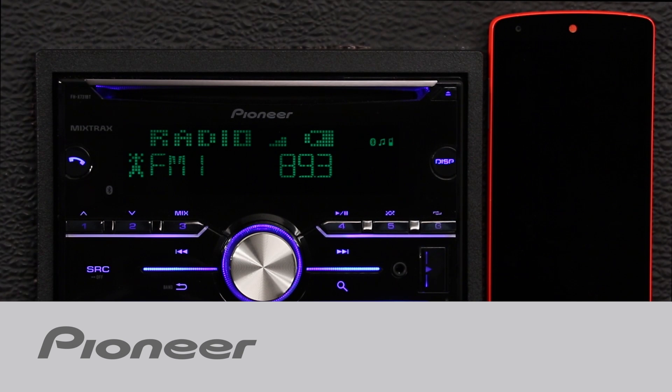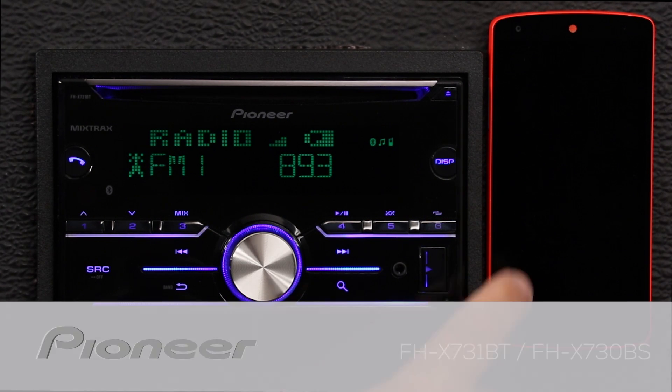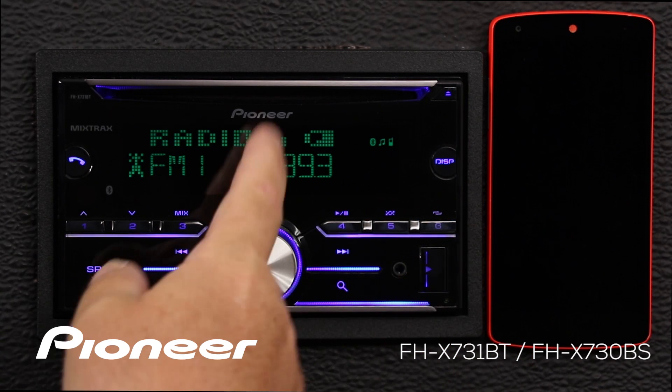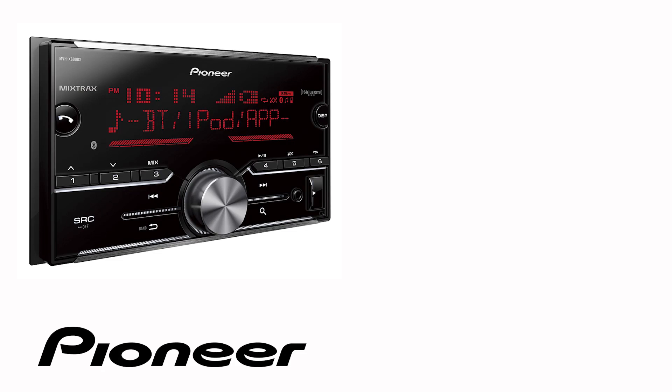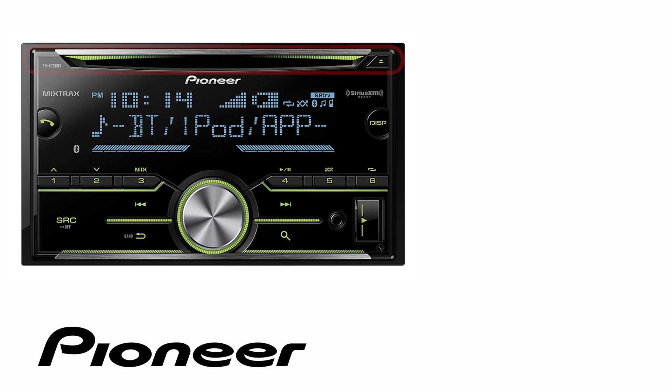It's super easy to stream Bluetooth audio from just about any app on your connected phone over to the FHX-731BT. Even though your particular in-dash receiver may or may not have a CD slot across the top like this one, the on-screen and button operation is identical for the following Pioneer models.